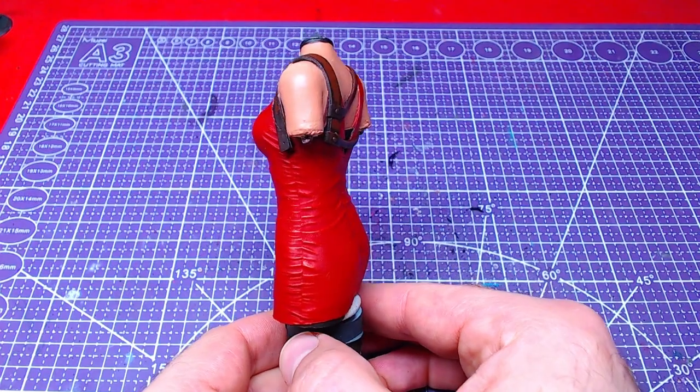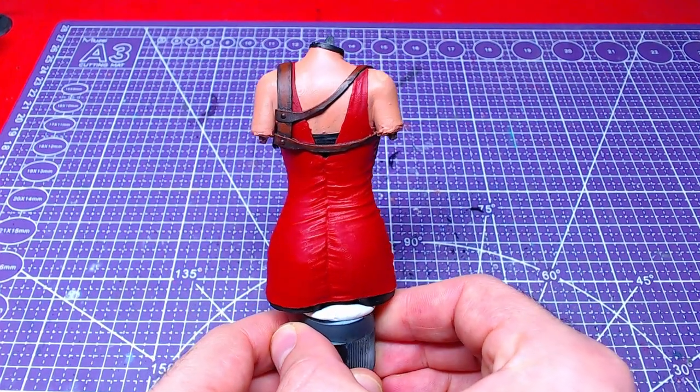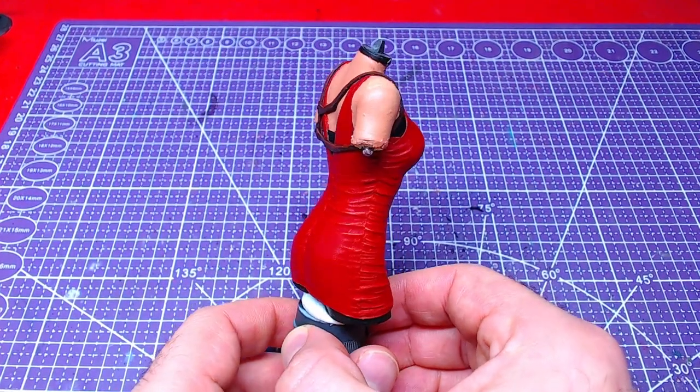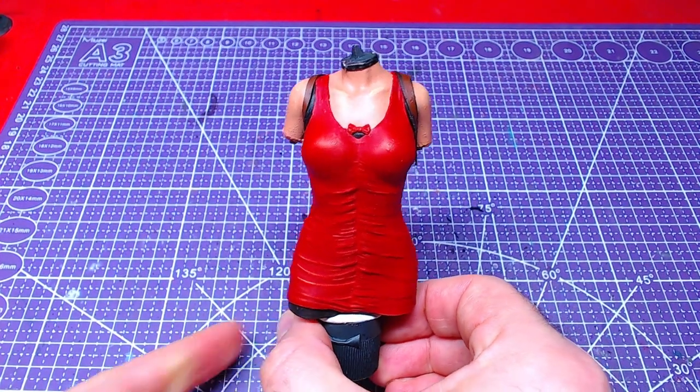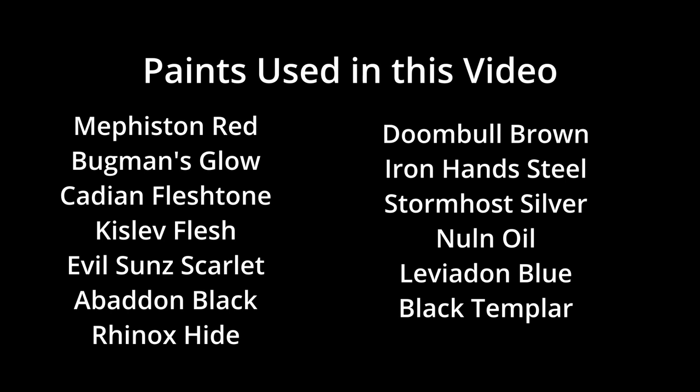The results of our work are visible now. If you found this video useful or entertaining, please leave a thumbs up and consider hitting the subscribe button. All colors used in this video are on your screen now. This was Miniature Ursus. Thank you for watching and I will see you on the next one.